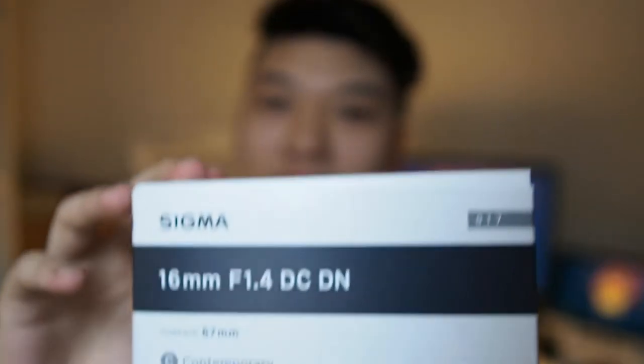Hey, what's up guys, Mace here with Joyetech. I know I haven't made a video in a couple of weeks due to the CNY holidays as well as my dad was having a medical condition, but anyway I'm back here bringing you a lens unboxing and review. This time it's the Sigma 16mm f1.4 — I've been waiting for this lens ever since last year when they released it. I wasn't able to get it in Malaysia yet but I've just got my hands on it.